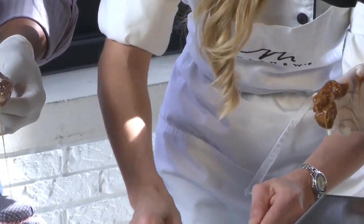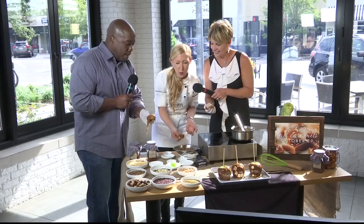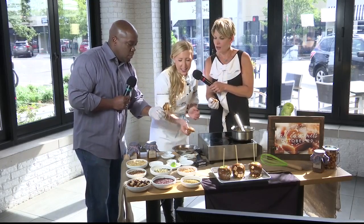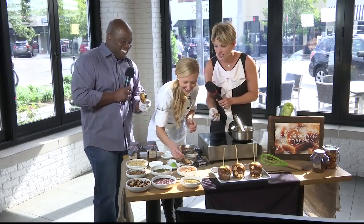So for this, you'll just sort of scoop a decent amount of caramel on your apple, and then next you'll just roll it through your favorite topping. One of the fun ones I brought that maybe people don't always think of is some cinnamon toast cereal. So we'll just dip it right there in our cinnamon toast cereal.